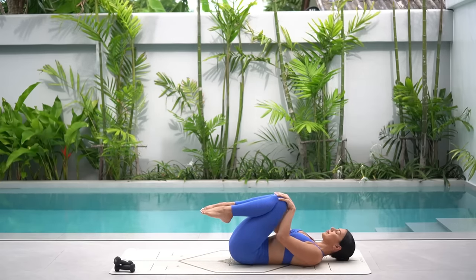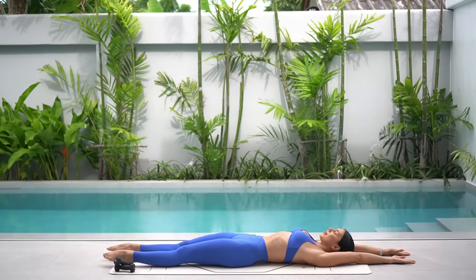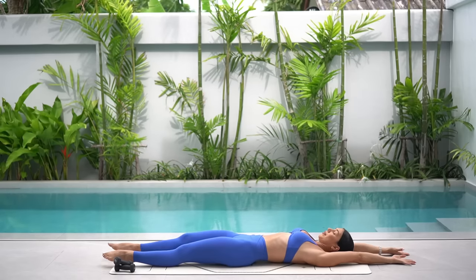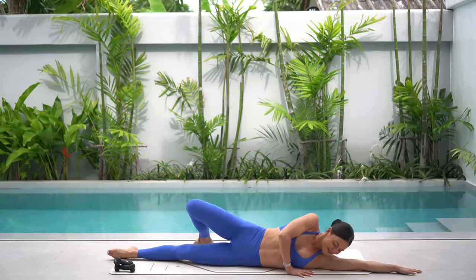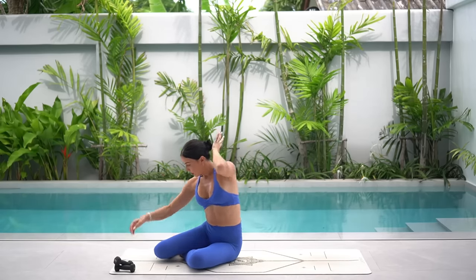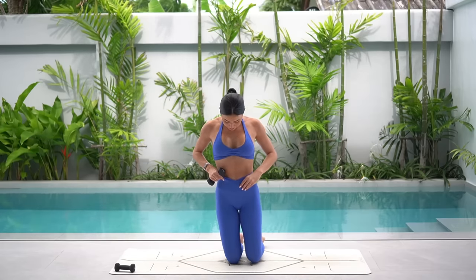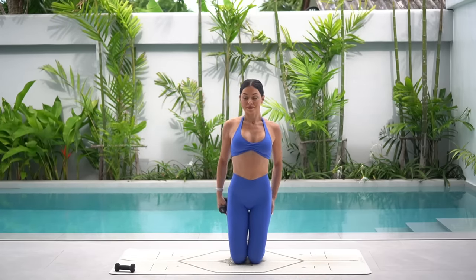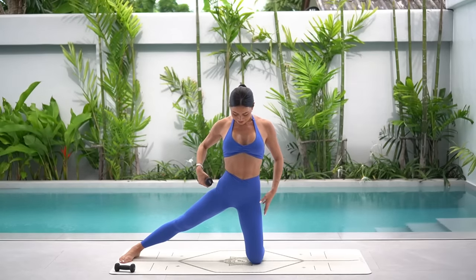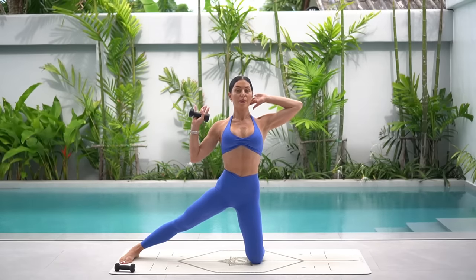Do any little movements that feel good for you. Then stretch your legs long and your arms long and just take a few deep breaths. Let's roll onto our side and prop ourselves up into a kneeling position. Grab a hold of one weight and place the weight in your left hand, then extend your left leg out to the side making sure that it's in line with your hip. Take your right hand behind your head with your elbow wide and bend your left elbow with your palm facing forward.